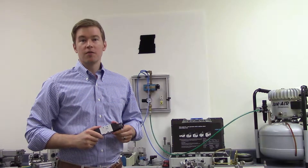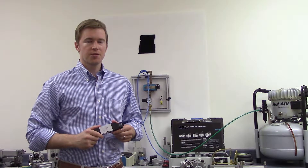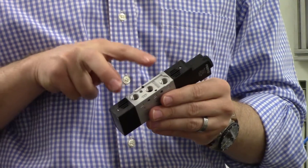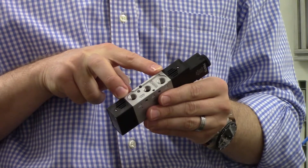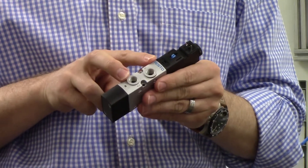A 5-2 valve is called a 5-2 because it has five ports and two possible positions. In each of its positions, one port is used for air intake and one of these two for exhaust. And two, called working lines, usually lead to an actuator or another valve.